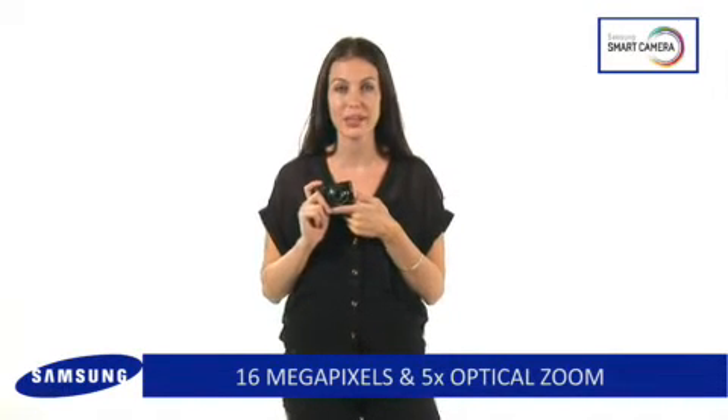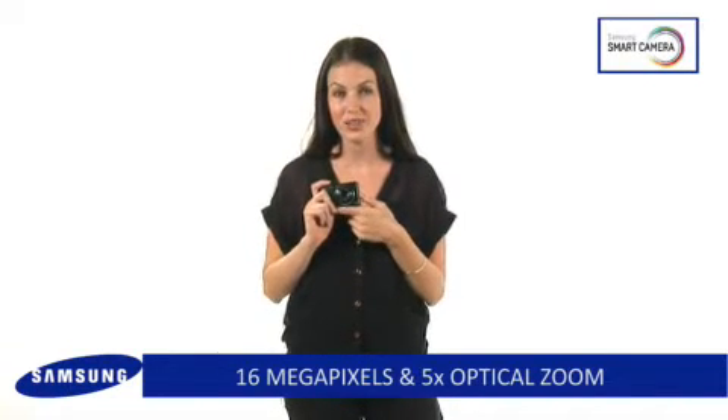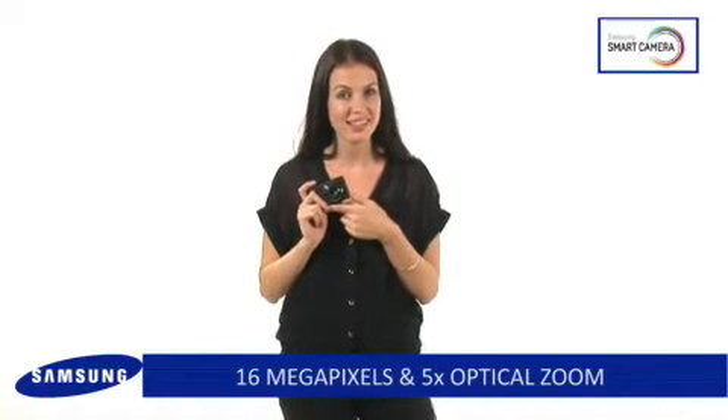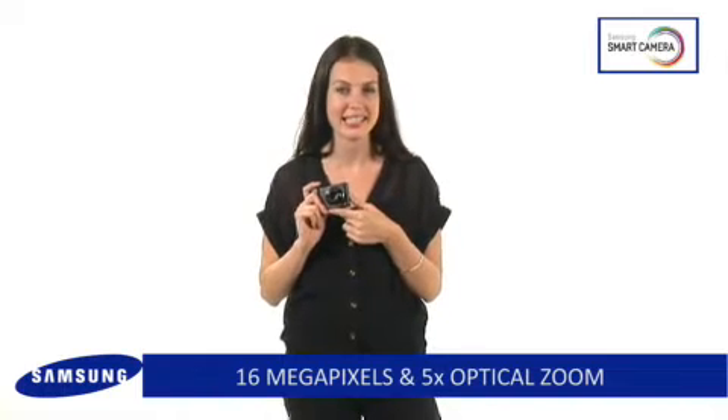Have total control of your shooting with the impressive 5x optical zoom so you can get close to all the action with perfectly clear detail. Having a night out on the town, capturing moments at night has never been easier with the stylish ST66.